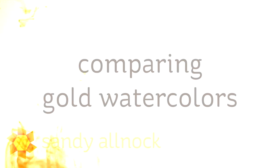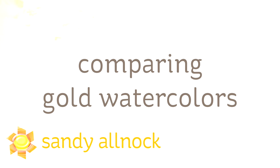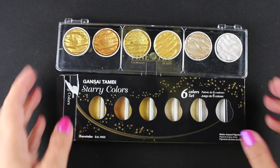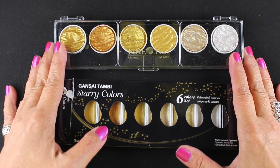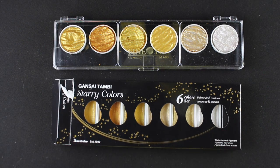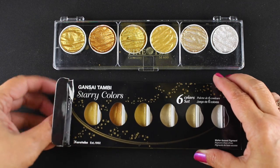Hi there, my name is Sandy Allnock, artist and paper crafter here on YouTube. Today I'm going to compare some gold watercolors. I've had numerous requests to compare the new Kuretake Gansai Tambi to the Fine Tech that I've had for a long time, and I finally got the Gansai Tambis.